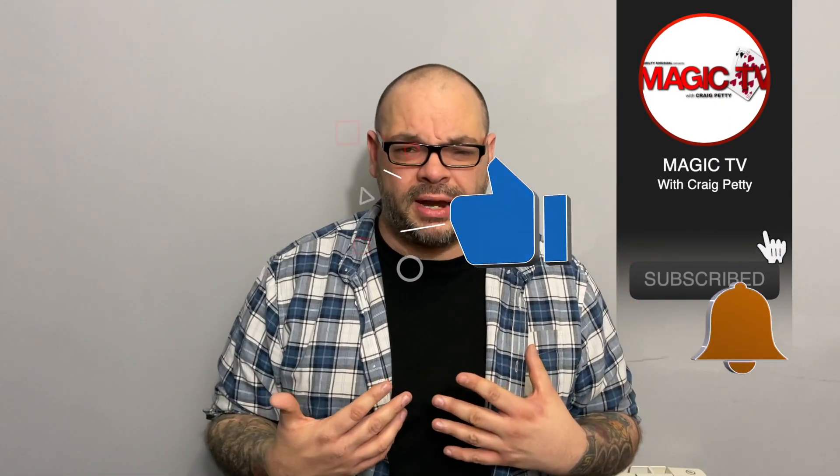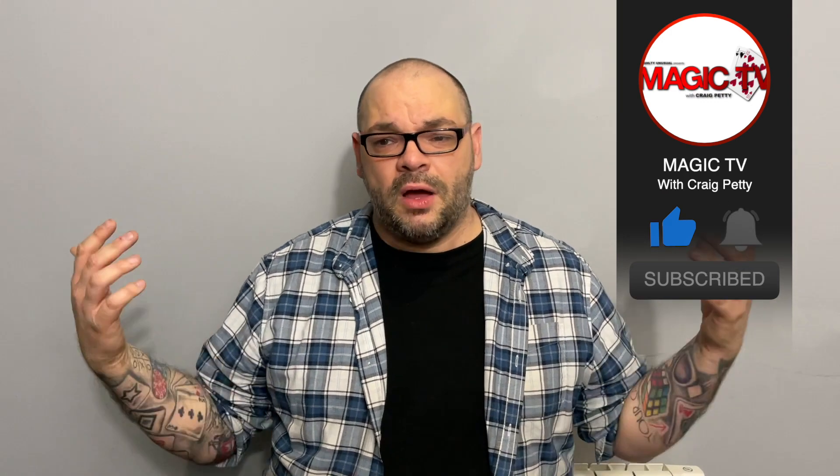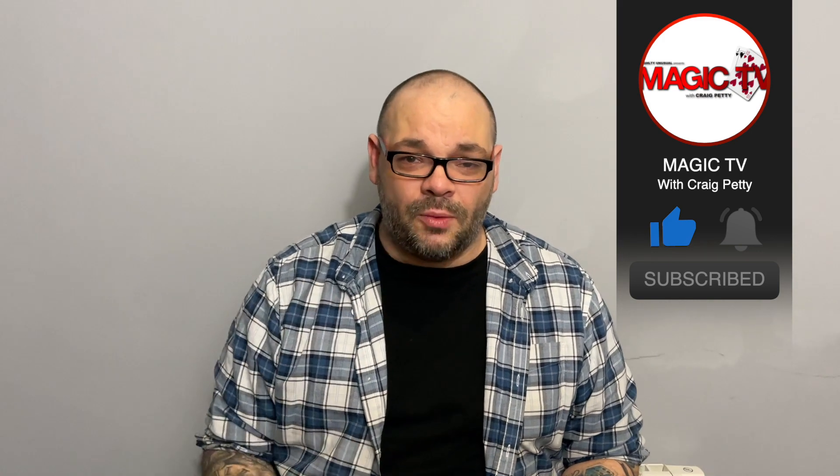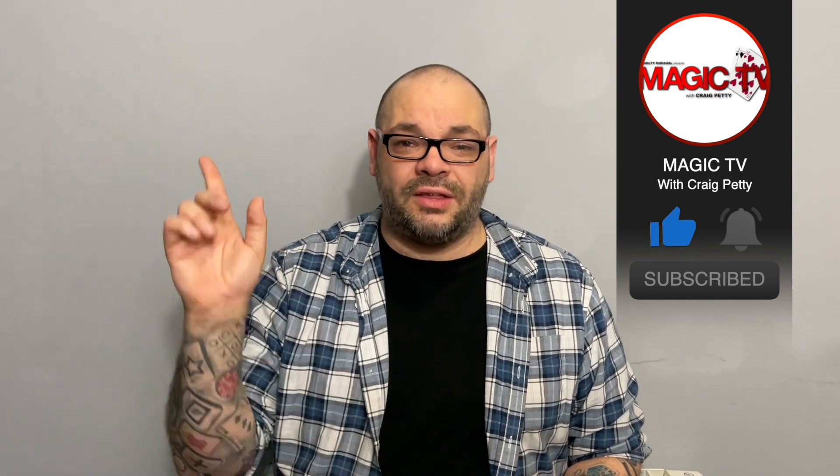If you're building this into a longer routine, you could structure it so you then go into some cube magic, or take it in a completely different direction with the balls. My question to you is: what are two props you own that you possibly couldn't think of combining, and what could you achieve if you did? Have a think about that. Let me know in the comments below, subscribe to the channel, like the video if you want to see more, and I'll be back again tomorrow at six o'clock. My name's Craig from Magic TV.